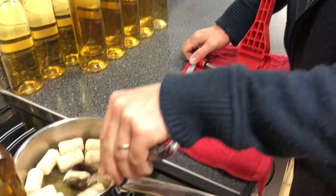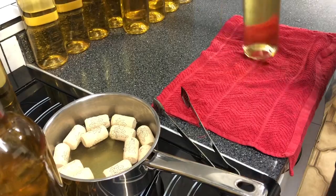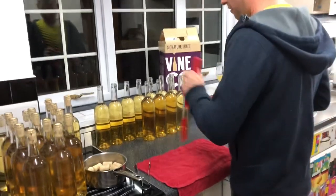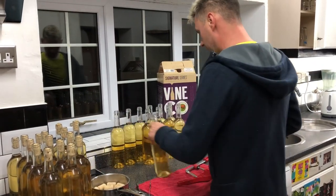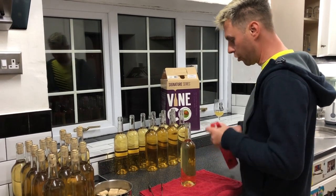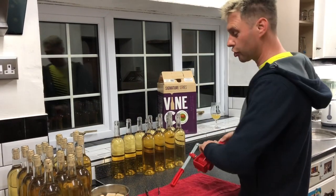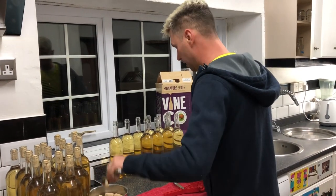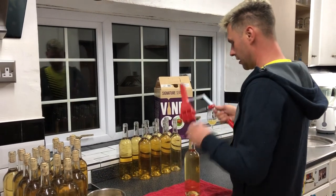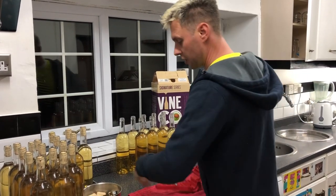More importantly is what I do to the corks before I pop them in my corker. In my saucepan here I have got a quarter teaspoon of sodium metabisulfite and about a pint of boiling water. I've literally just popped my corks in the saucepan, poured over the boiling water, and left them a couple of minutes to heat up and take on a little bit of moisture. That just makes them so much easier to slide into the bottle.